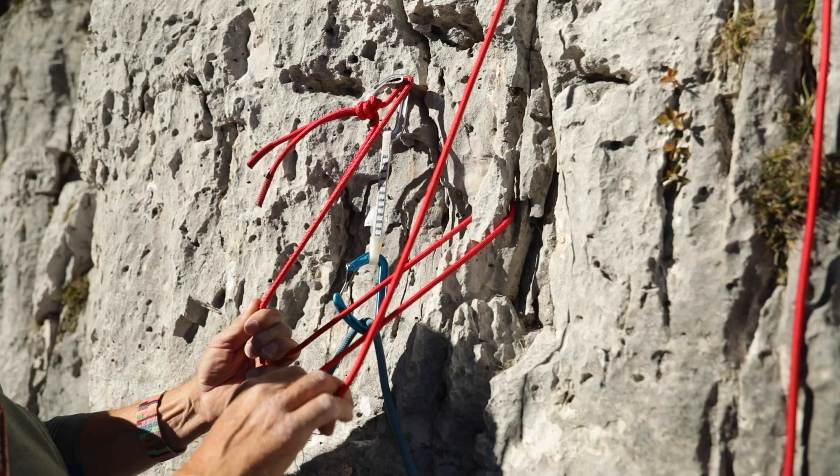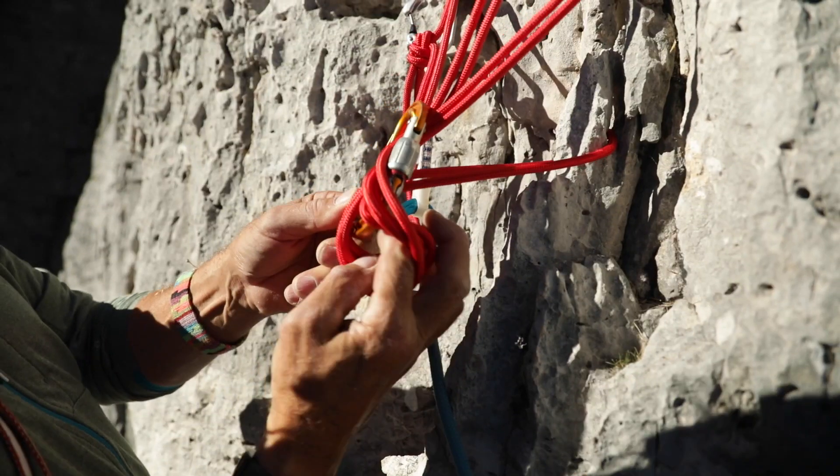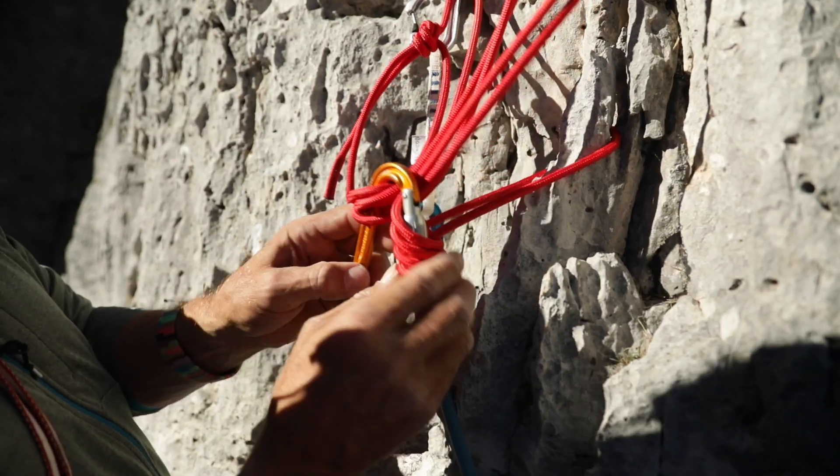Then I gather up all the slings again to ensure the direction of pull is correct, and finally I make a girth hitch around the central point carabiner. Clipped into this are my personal anchor and partner's belay.